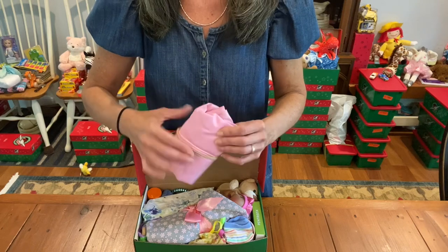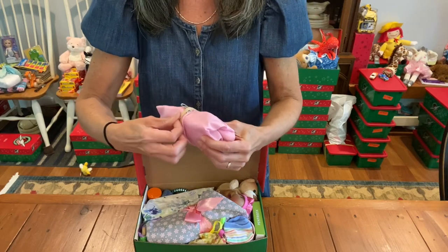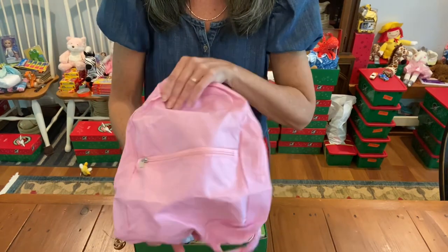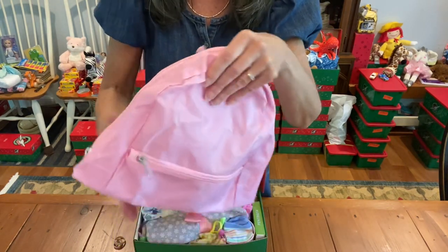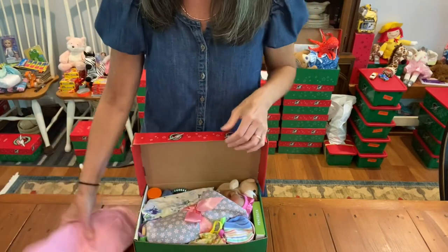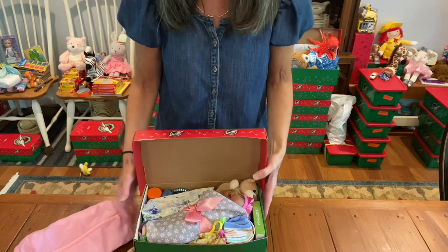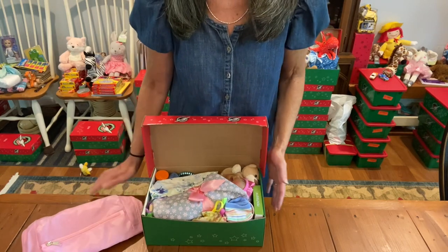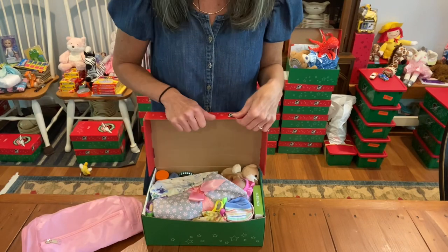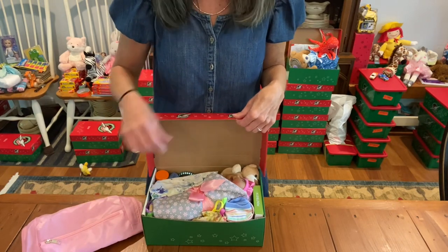I'll just take out this backpack. It's one of the pink ones that they have at Dollar Tree. I love the ones that have the little zipper pocket, and I've included that for her to take her things home. Christy Graham is the one that got us really excited about putting things in bags or totes or backpacks so that it'll be easier for the children to take their things home.